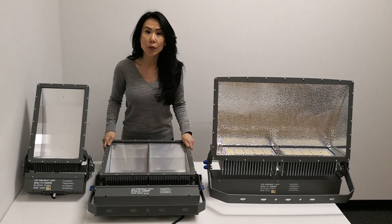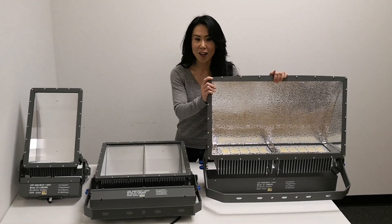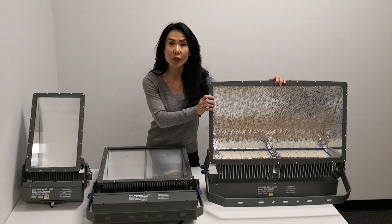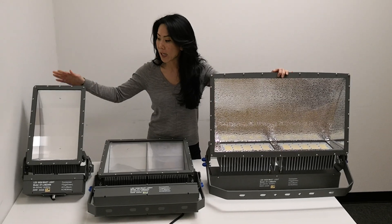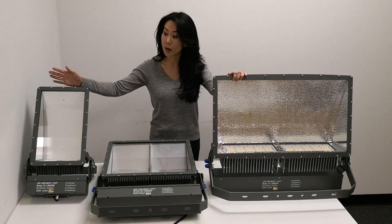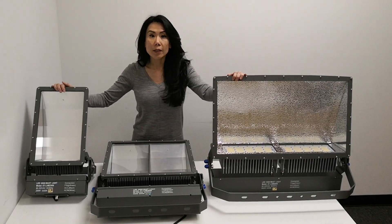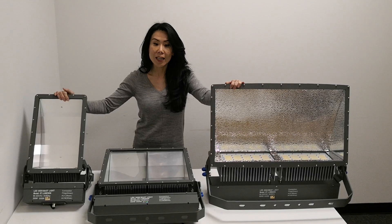Our midsize is 300 to 400 watts. This one — I like to call our monster size, or our large size — comes in 300, 400, 500, and 600 watts. These applications are good for airports, shipping yards, terminals, tennis courts, sports fields, and stadiums.